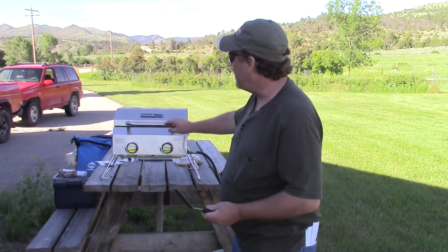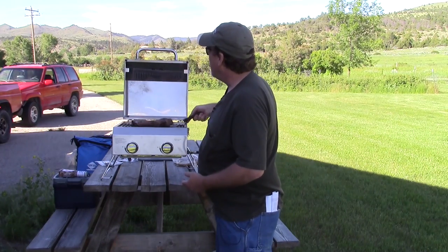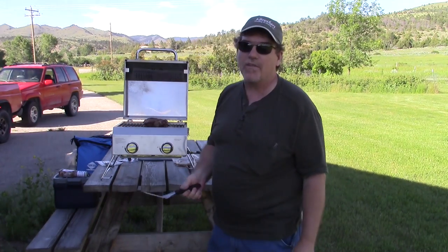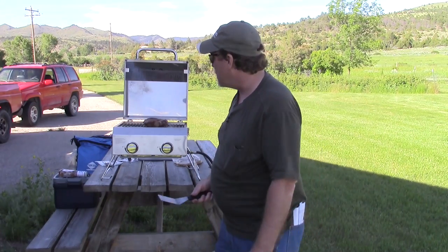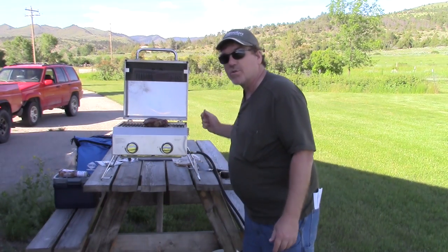Okay, that's it. We've come to the end of this. I'm going to take my dinner off of this grill, and we're all done. This is a great little grill, and for the price, you just can't beat it. I hope the rest of your day goes really, really well. Bye-bye now.